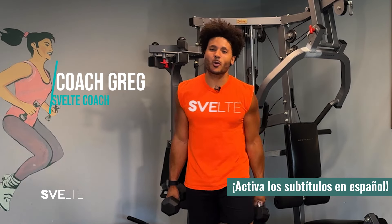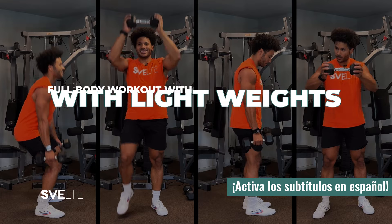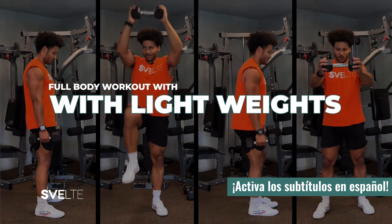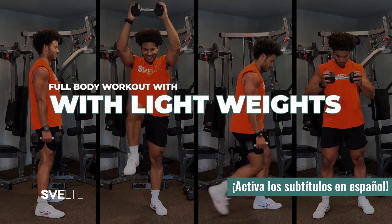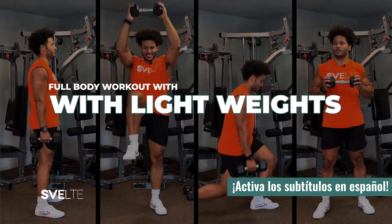If you are looking for a fun, quick and easy workout that you can do to tighten and tone your full body, then this is that workout. Hey, I'm Coach Greg with Svelte Training. We're gonna be doing a full body exercise routine for you. This is going to be less than 10 minutes, so grab some dumbbells and let's get started.